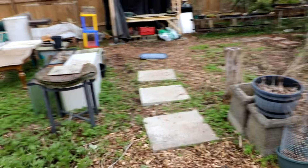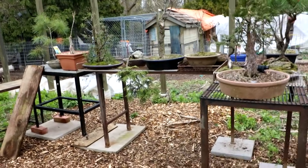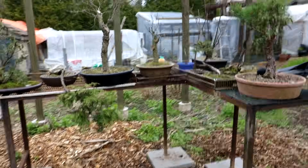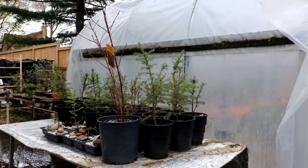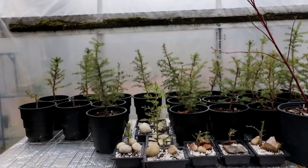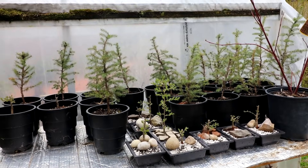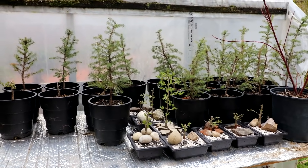I'm slowly getting the new bonsai area set up — it should be pretty nice with everything neatly laid out. I've moved all the black spruce back to this bench, putting them all together. I've been researching black spruce and they're a very exciting tree. They have a very unique look when they're in a bog-like environment. I'll show you some pictures of that.